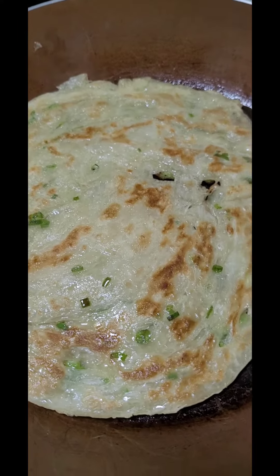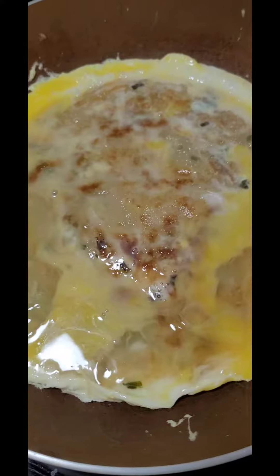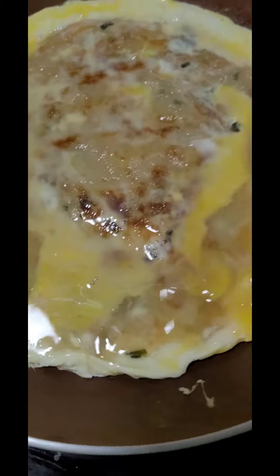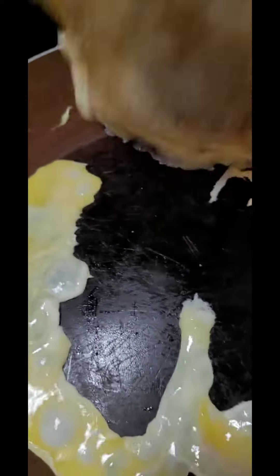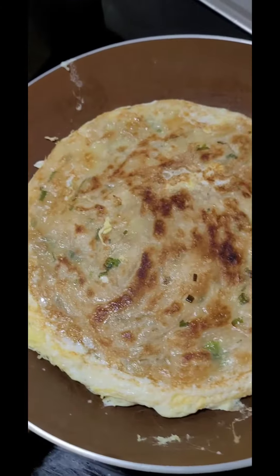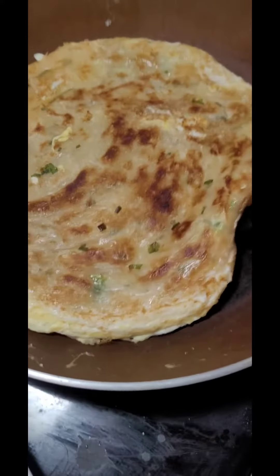Nice and golden. Now we'll add the oil. Put it on medium heat. Now we're going to flip it. Turn off the heat and we'll flip this baby out.